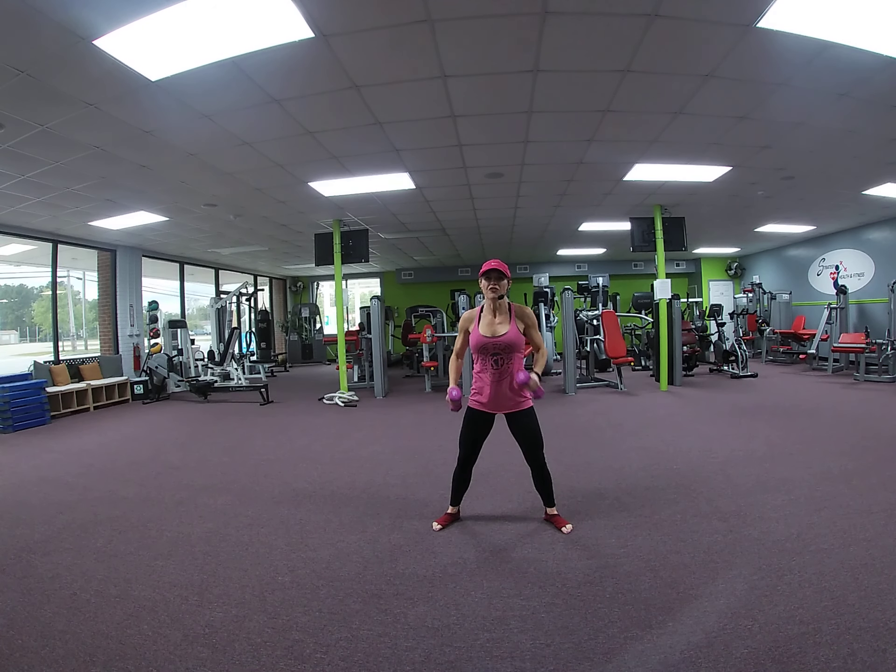Stay where you are. Alternate front raise. 8, 7, 6, 5, 4, 3, 2, 1.